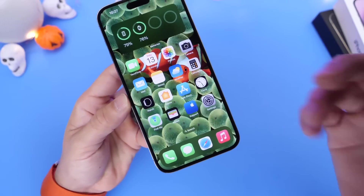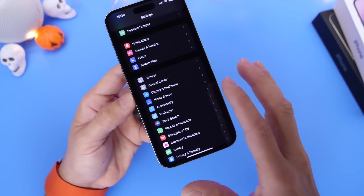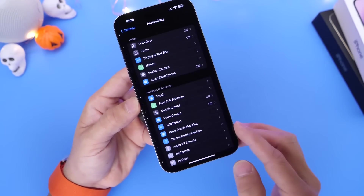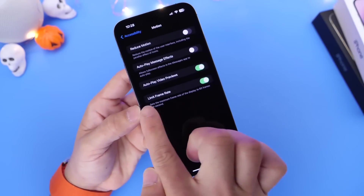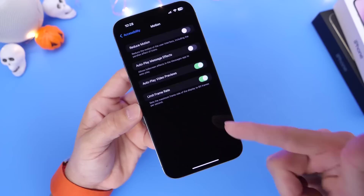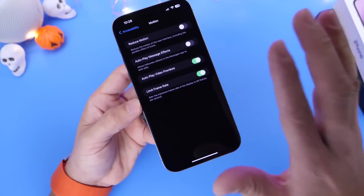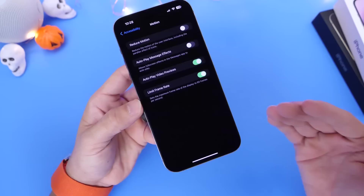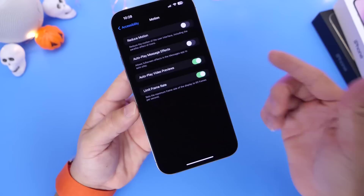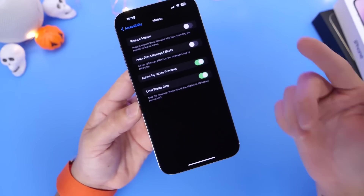Speaking of displays, if you have a newer iPhone like an iPhone 13 or 14, you can also limit the frame rate if you're going to be away from a charger. Go into Accessibility, then Motion, and enable Limit Frame Rate. This sets your iPhone's display to a maximum of 60Hz refresh rate — it can go all the way up to 120, so that's double. Enabling this keeps it at 60, preserving battery life over time, especially on long trips away from chargers.